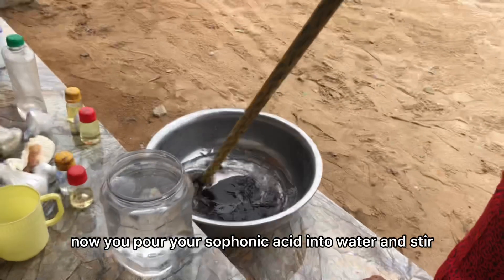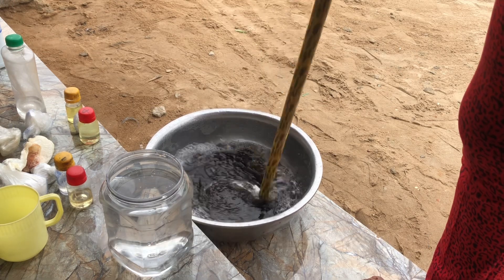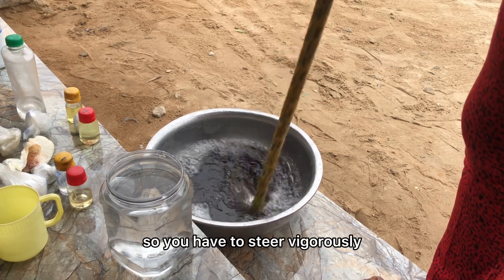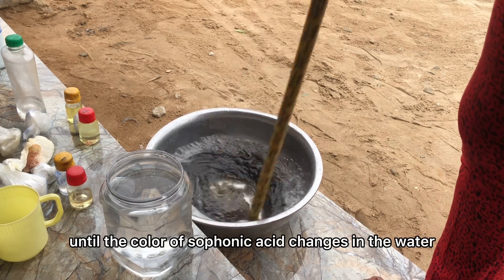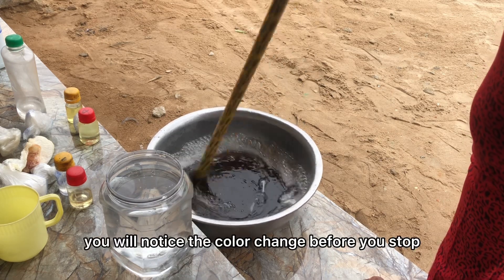When making liquid soap, stirring is very very essential. You have to stir very well, since we are not using a machine for mixing. You have to stir vigorously until the color of the sulfonic acid changes in the water, so you keep stirring.